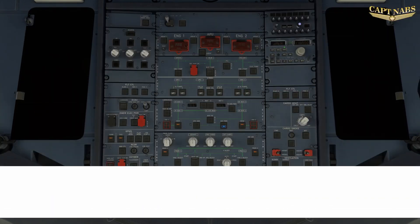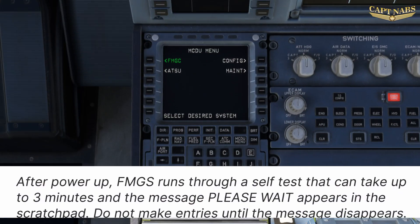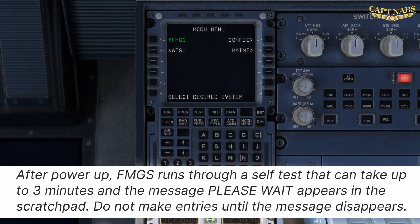Now that we have electrical power established, we can perform our preliminary cockpit preparation. This includes several different steps to ensure that the aircraft is ready for an external pre-flight inspection and ready for FMGS programming and flight deck preparation. After power is established, the FMGS runs through a self-test procedure that takes up to 3 minutes. Do not try to make any entries into the MCDU until all tests are completed. If a 'please wait' message appears, do not make entries until the message clears itself.